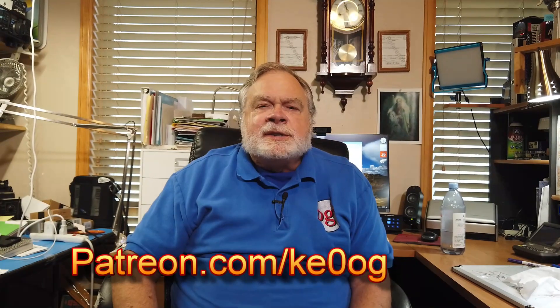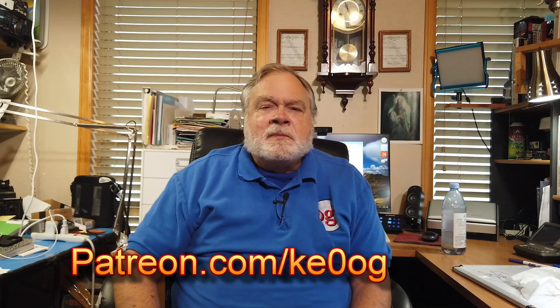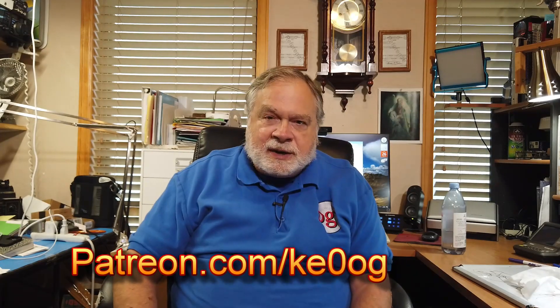So there you have it. I'd like to say a special thank you to my patron, John T. Davis, for supporting this channel every month. You too can become a patron of this channel by going to patreon.com/ke0og. Until we next meet, 73.